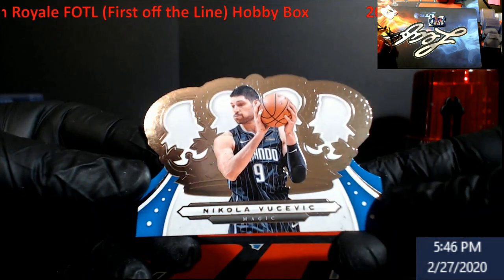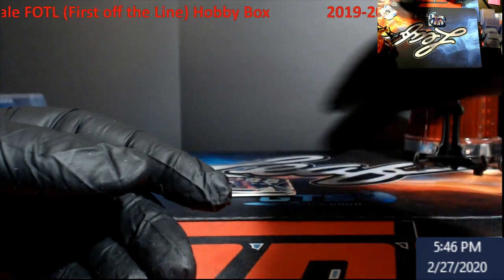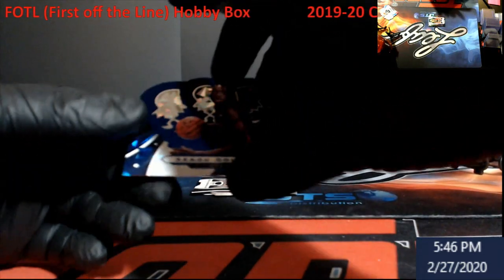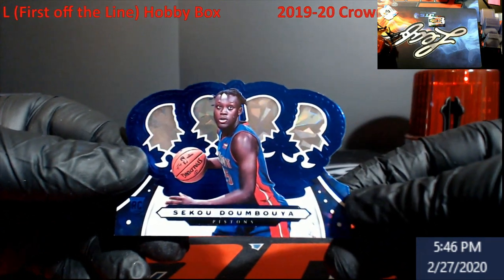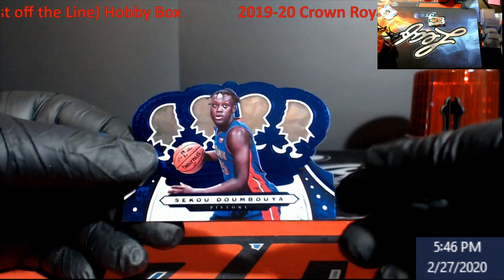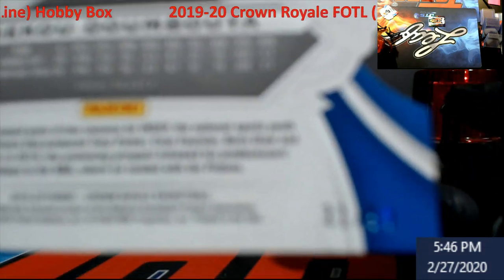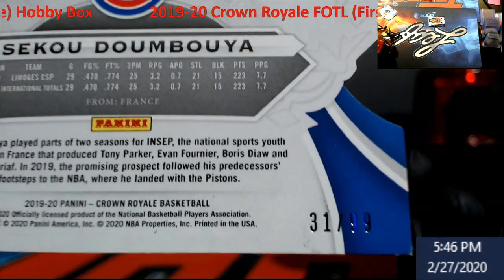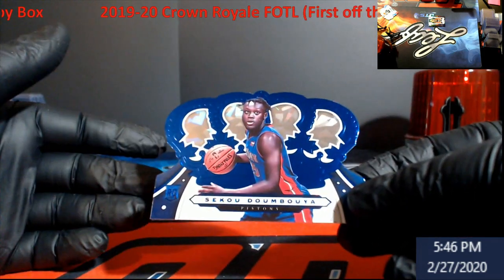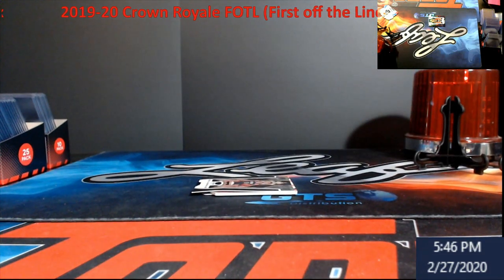Oh, I like the next card — Vucevic, and this is going to be an exclusive First Off The Line. Next up, Siku Dumboya. This is a crystal — it's numbered, I'm sorry, out of 99, not out of 11 my bad. This guy has a nice following right now, and with this being a die cut I would never grade it, but we're gonna get it sleeved up.